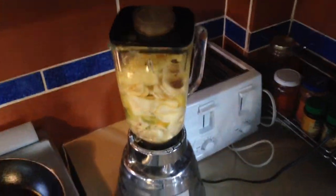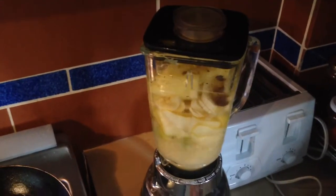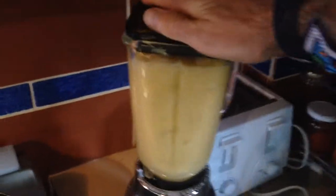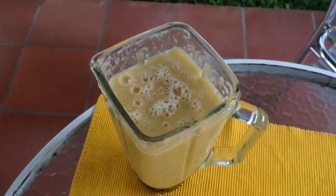This is the last step. Mix it baby. Yeah! Voila. This is how the smoothie looks.